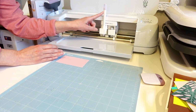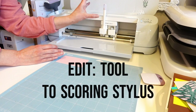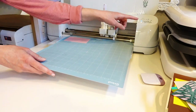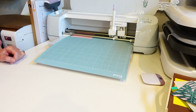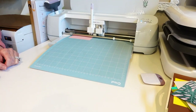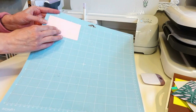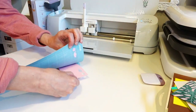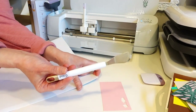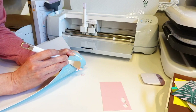I'm using a scoring stylus. Depending on which machine you have, Cricut Design Space may prompt you to use a scoring wheel instead. You can go into Design Space, edit the tool, and change it to scoring stylus. Now I'm just going to be cutting. When you unload your mat, put it face side down — this is one of those projects where you'll actually use your spatula tool to slide pieces off without tearing them.